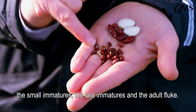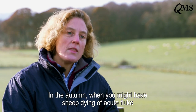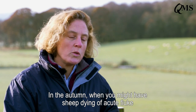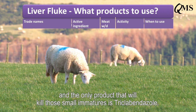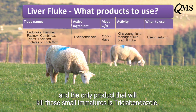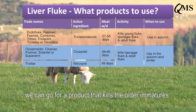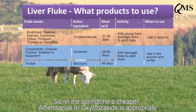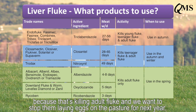In the autumn when you might have sheep dying of acute fluke, it's the small immatures that will kill them, and the only product that will kill those small immatures is triclabendazole. By the time we get to scanning time we can go for a product that kills the older immatures. In the springtime, a cheaper albendazole or oxyclozanide is appropriate because that's killing adult fluke, and we want to stop them laying eggs on the pasture for next year.